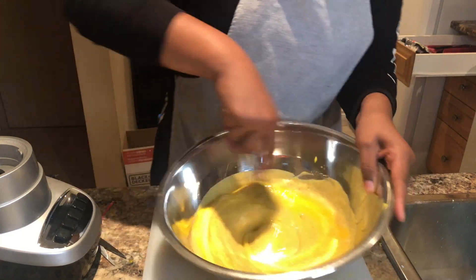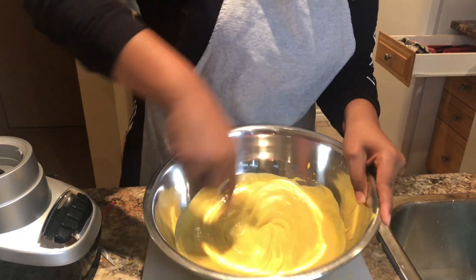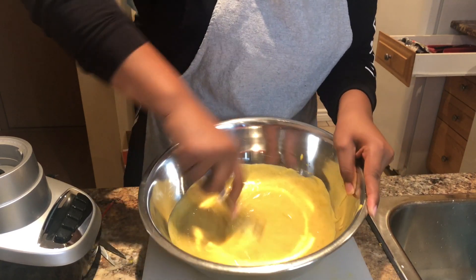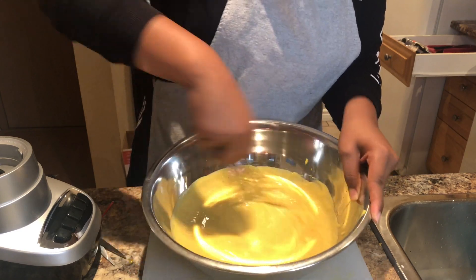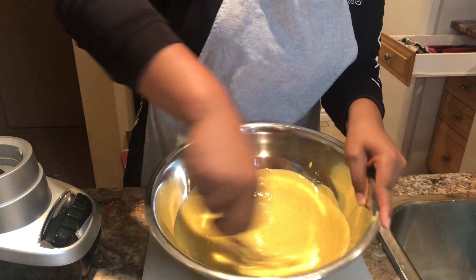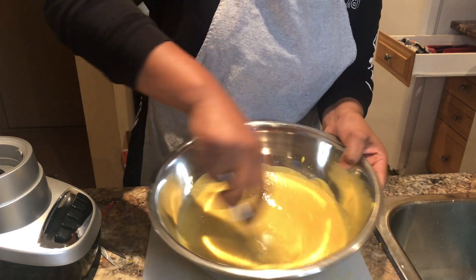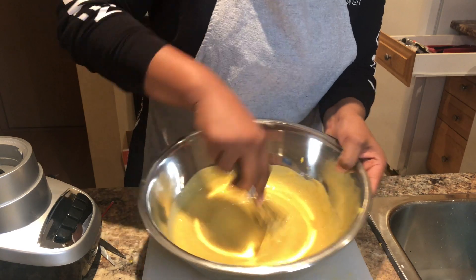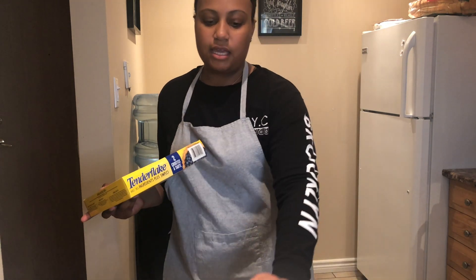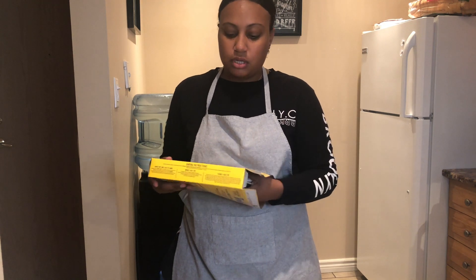Now we're going to mix everything together and get out all the lumps — we want a nice smooth pie. The reason you use three egg yolks instead of four whole eggs is to prevent cracking and to give it a much creamier, smoother texture. Now for the pie crust — I'm going to put it into my pie pan and just follow the package instructions since I'm not making it from scratch. That's totally your preference.